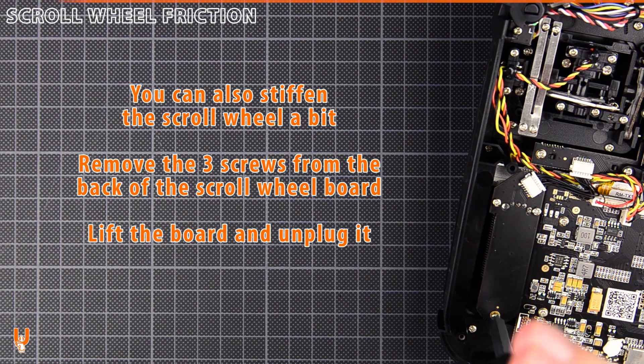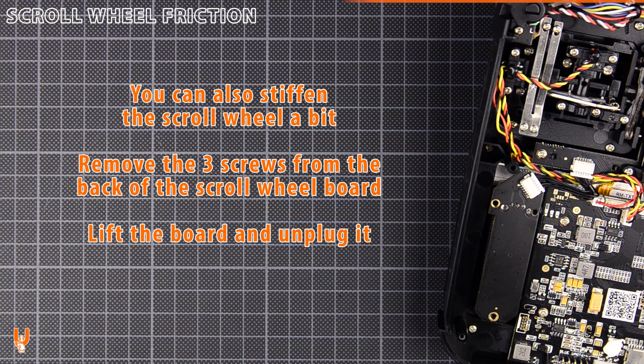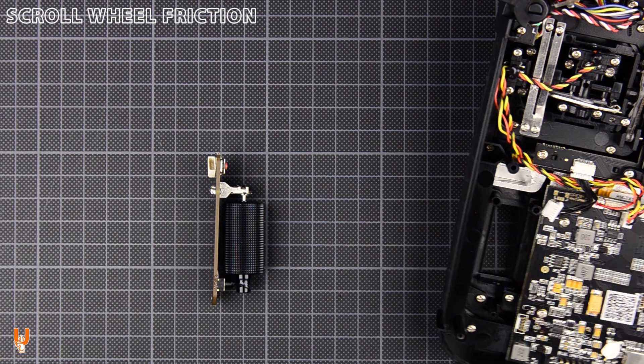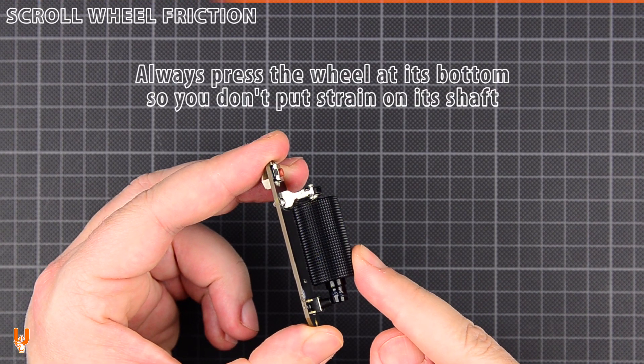You can also stiffen the scroll wheel a little bit. Remove the three screws from the back of the scroll wheel board. Lift the board and unplug it. Remember to always press the wheel at its bottom so you don't put strain on its shaft.